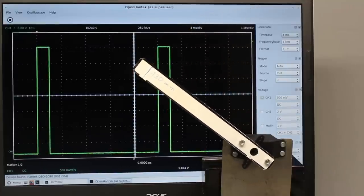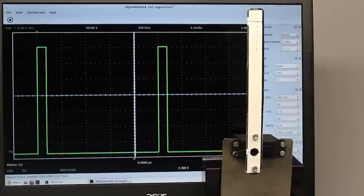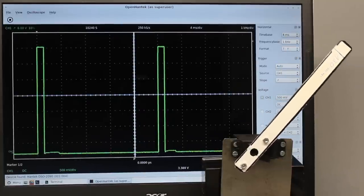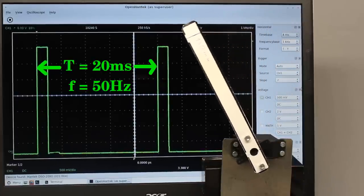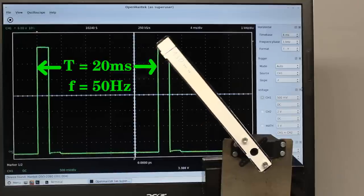Servos used in small scale robotics applications or in radio controlled vehicles are usually set by a pulse width signal. The base frequency of the control signal consists of a 50 Hz pulse train with a duty cycle variation between 5 and 10%, determining the position of the servo.